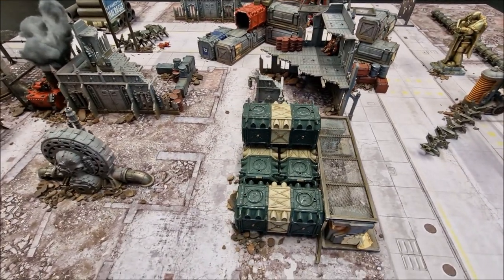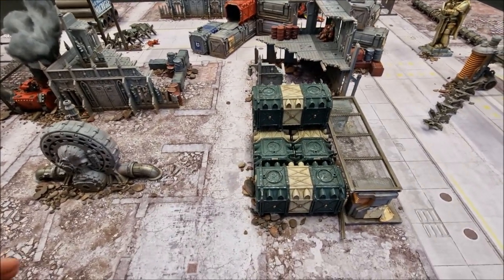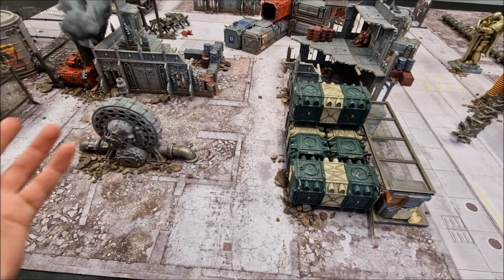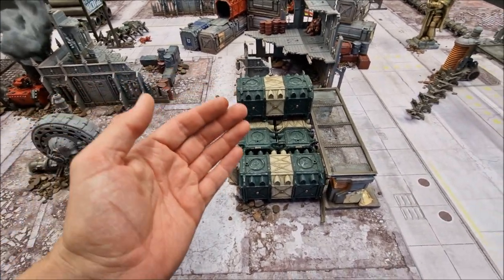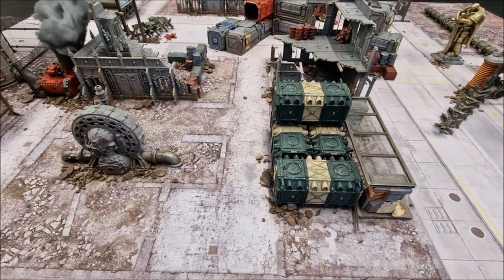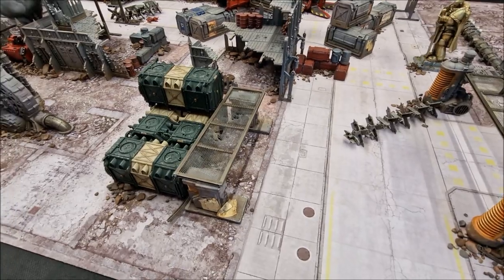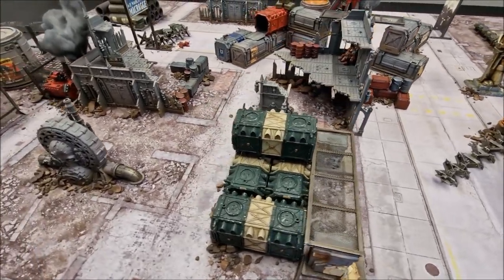Welcome to this battlefield terrain tutorial. In this video I'm going to show you how I set up this terrain, running through the whole process to show you the techniques involved at different stages with this table. If you like the look of this board, I'm going to show you from start to finish how you can replicate this for your own games of Warhammer 40,000.